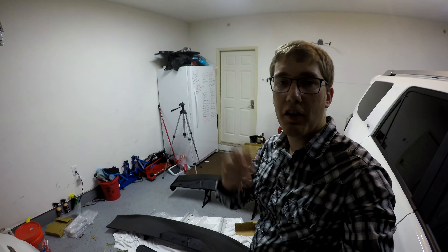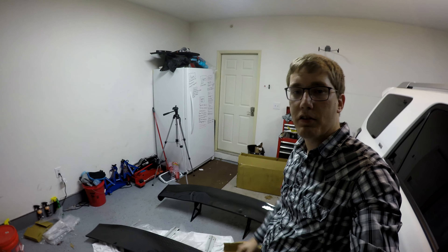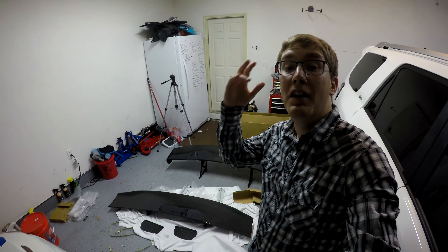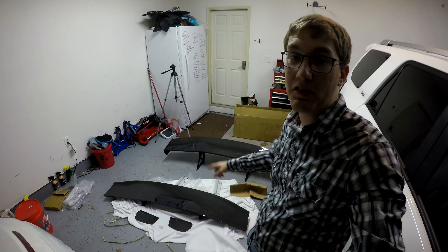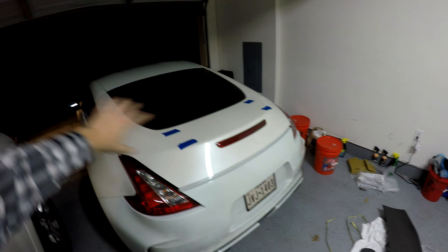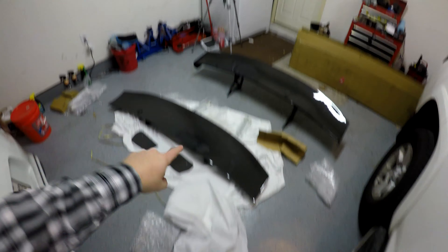Jay is the one who sells these on his website, Evo R — I'll leave a link in the description below. This is, I believe, the first one that has been shipped to the U.S., because I bought it basically as soon as he posted it on his website, because I wanted it to match the other parts I've been doing on the car. Now that we've got this unboxed, let's go ahead and get it on the car.